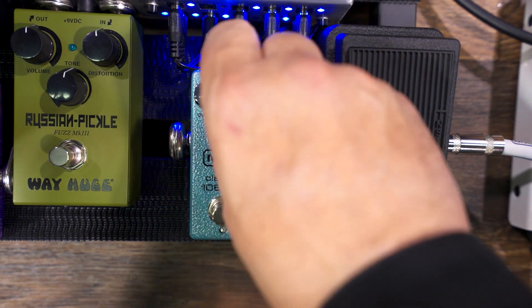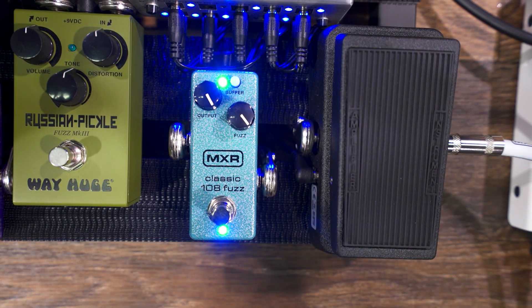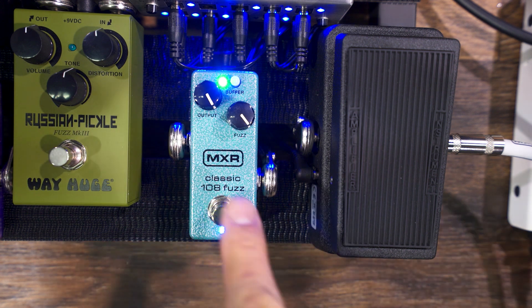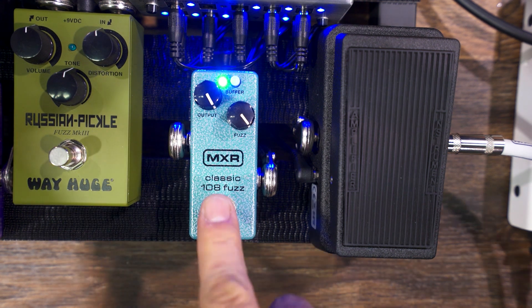So let me dime this out for you — let's hear what the big fuzz sounds like. I have the input buffer on, and this is what it sounds like. [plays] Bypassed. [plays] Back in.